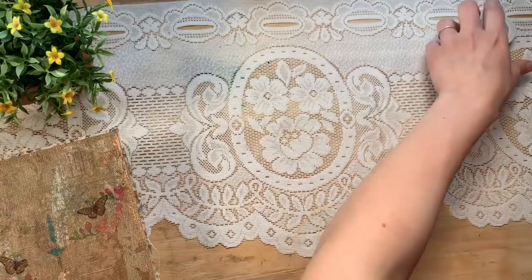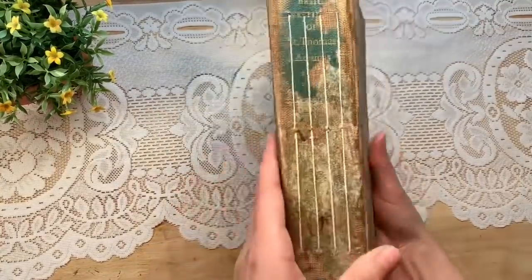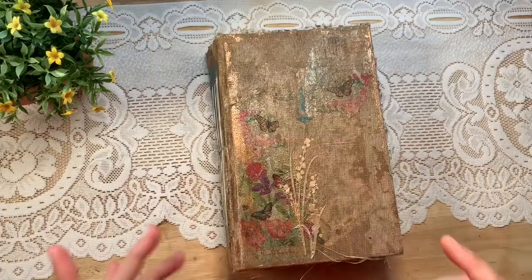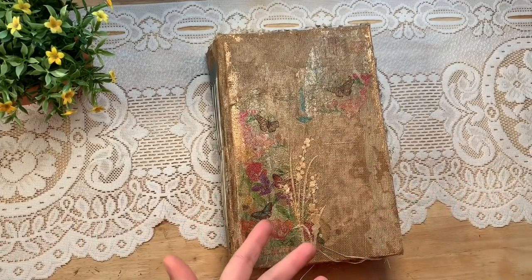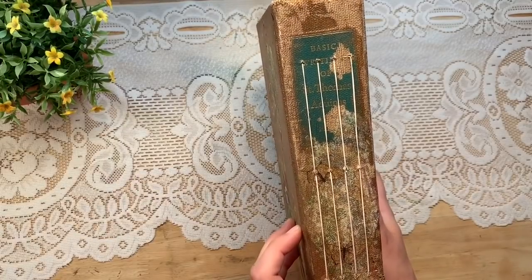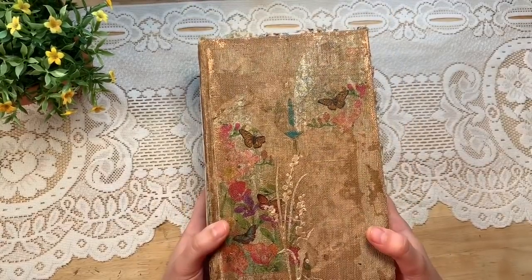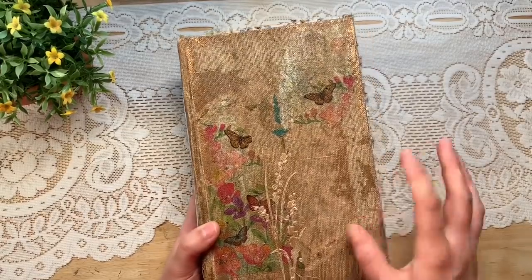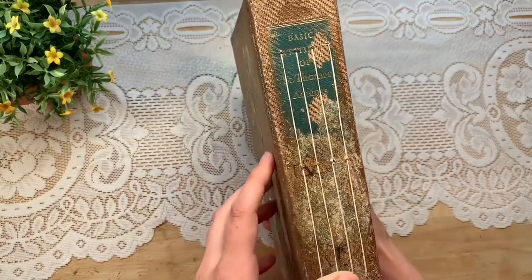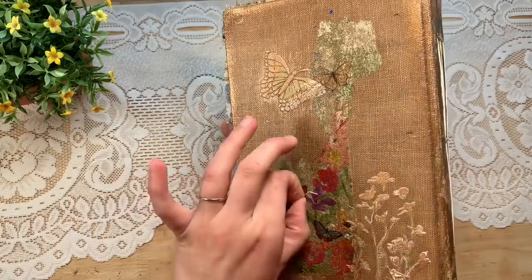I have three rolls just as a test in my shop to see if that's something you guys want — it's in the junk journal supply section. Now let me show you this journal. It's got kind of a story behind it. This cover is wicked old — I threw out the text block a long time ago and just kept the cover. It is Basic Writings of St. Thomas Aquinas, from the early-to-mid 1800s. All this distressing — I didn't do it, it was already that old, and it's been sealed multiple times.